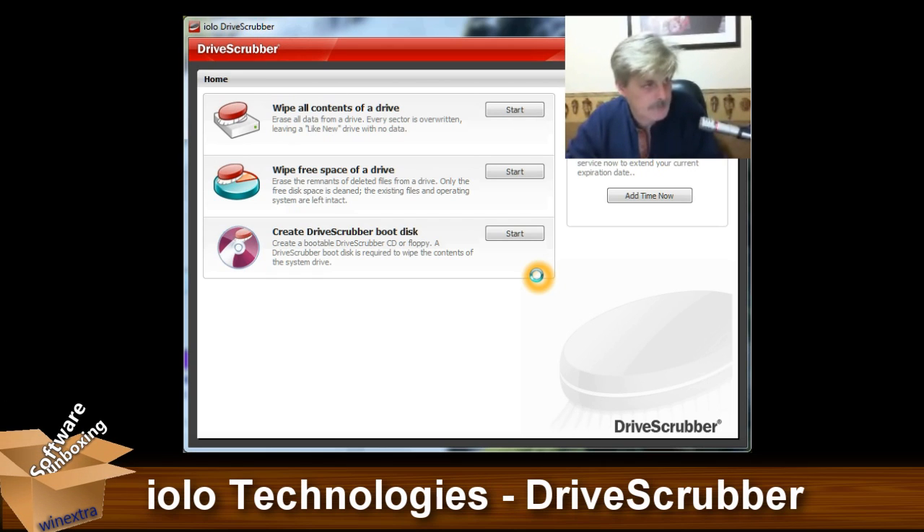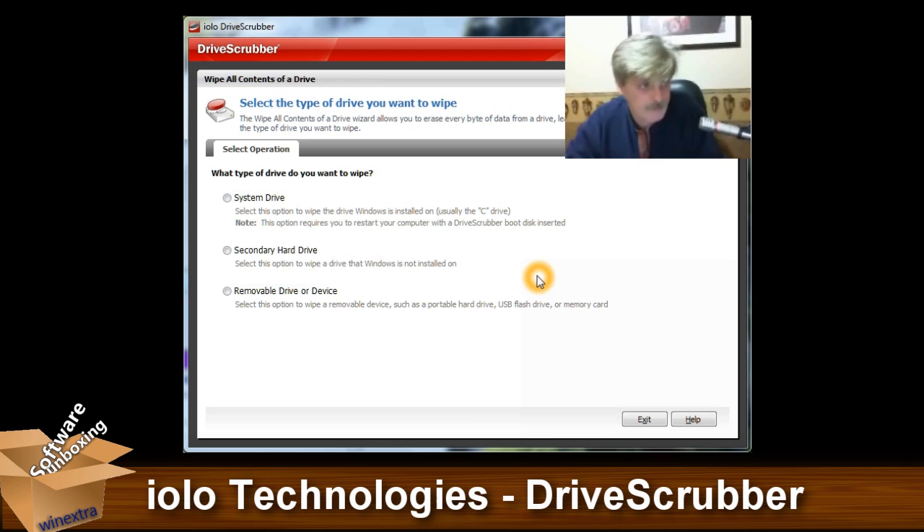The nice thing about this is it's very simple to use. It's point and click — you select what you want done, and then you just let it go off and do it. Pretty simple to use.